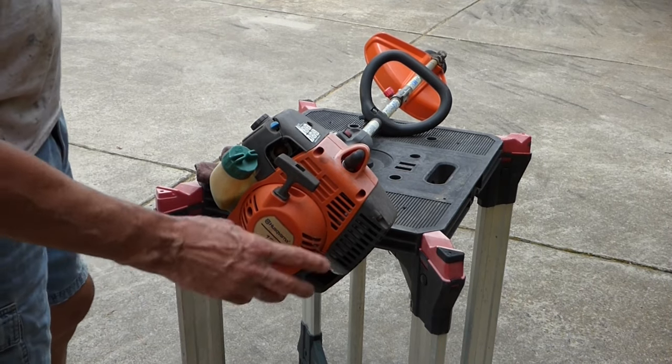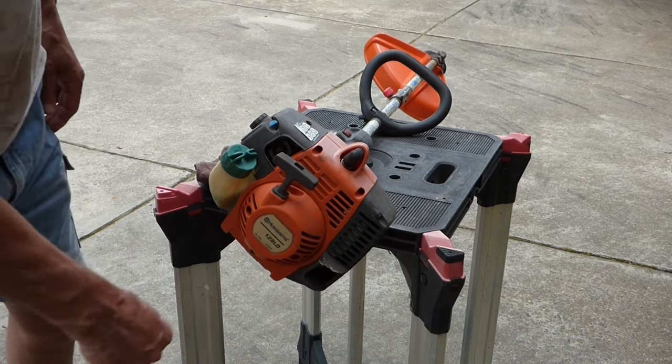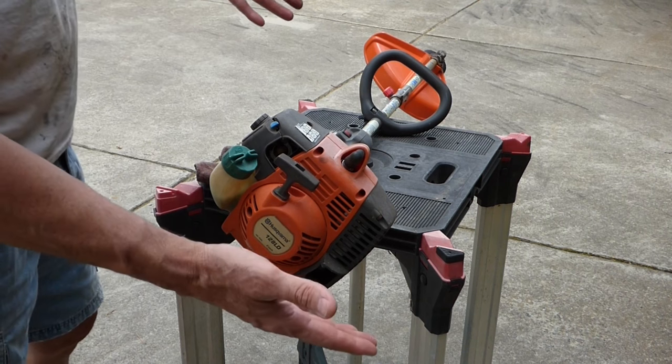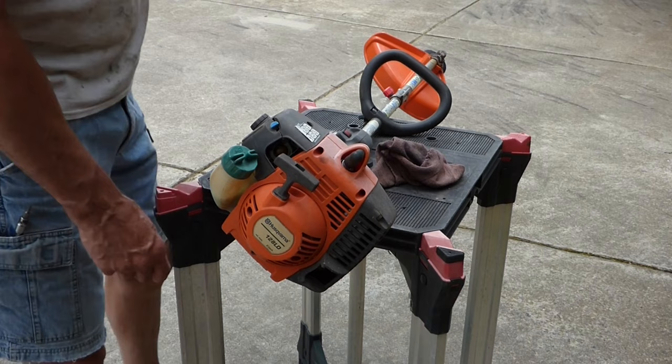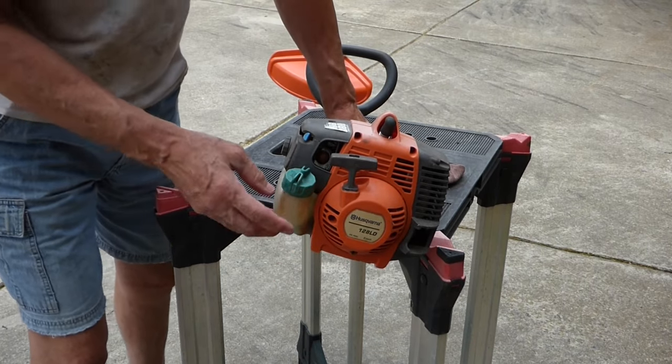Guy gave me this Husqvarna 128 LD weed whacker to fix. I have no idea what's wrong with it — said it wouldn't run. So I guess the first thing I'll do is see if it will run.